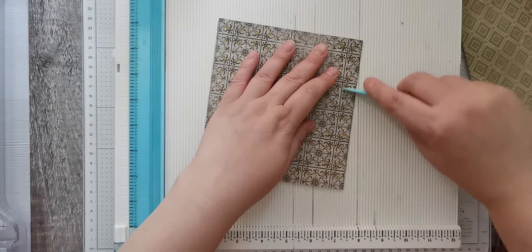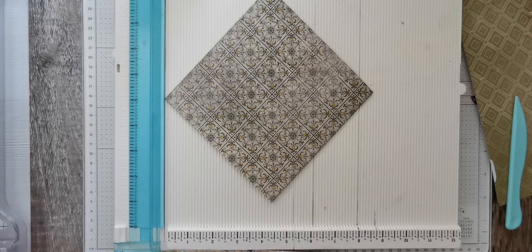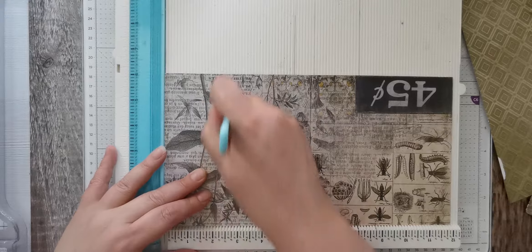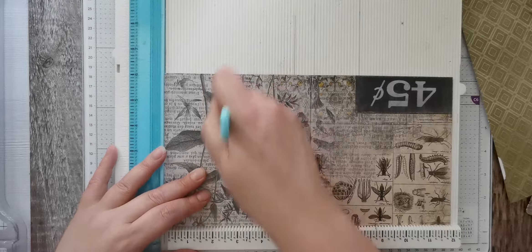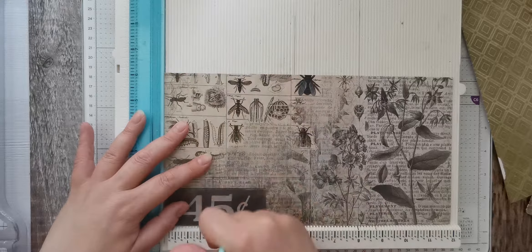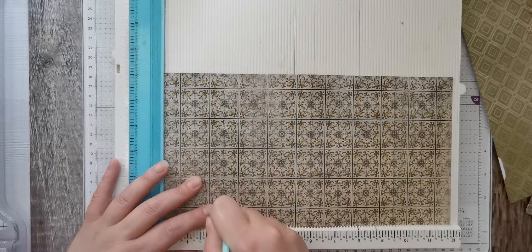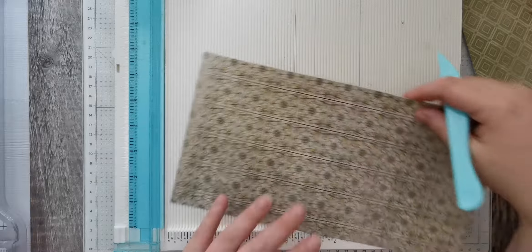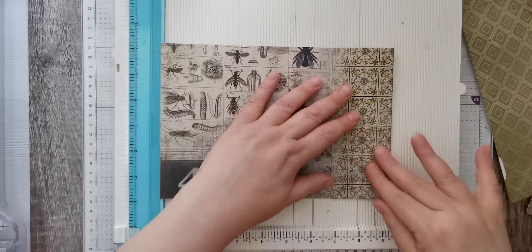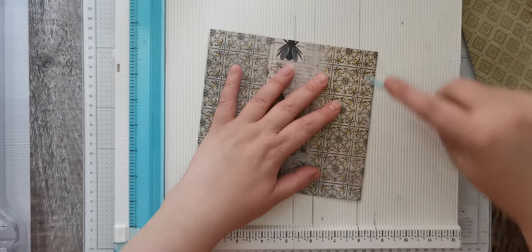I'll burnish that down to get a nice crease. I think I did the inside pockets at two and a half each side, so go two and a half, turn it round, two and a half. Then turn it over, go two and a half, and then just flip it to do the other side - two and a half. Then I'll just fold those over and give it a nice press down.